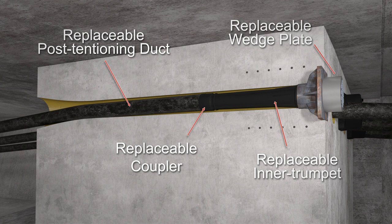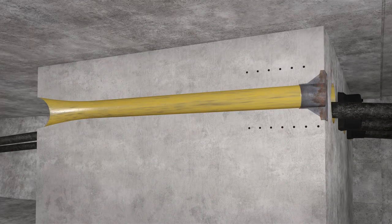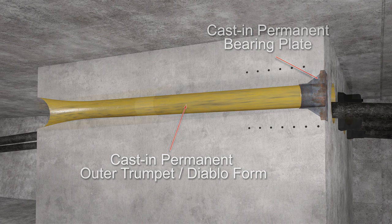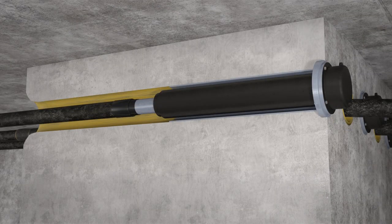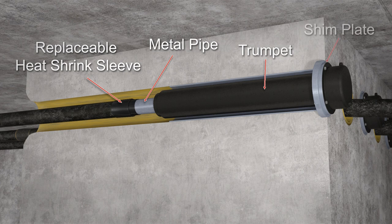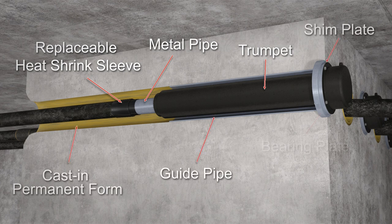Let's now look at the non-replaceable anchor components. We have the cast-in permanent outer trumpet, or Diablo form, and the cast-in permanent bearing plate. Shown is an example of another anchor setup that consists of a replaceable heat shrink sleeve, metal pipe, trumpet, and shim plate, along with a cast-in permanent form, guide pipe, and bearing plate.